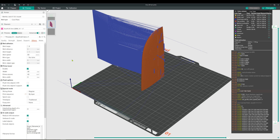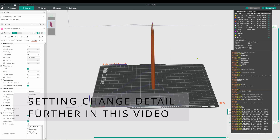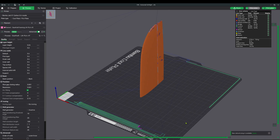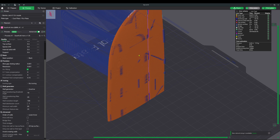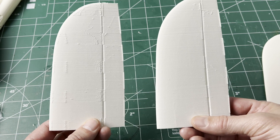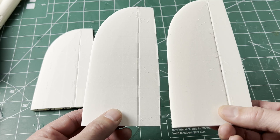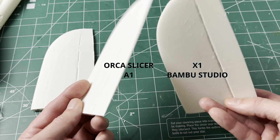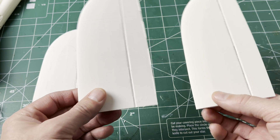Now Orca Slicer 1.9 is slicing the same part as Bamboo Studio does for the same part for the X1 with similar settings. Hooray, I'm not crazy. The 1.8 version of Bamboo Studio for the A1 is just a little bit off. Looking at the actual printed parts from the A1 in the same material with the same settings and same file, they printed with very different results. Comparing the A1 printed part from Orca Slicer to the X1 printed part from Bamboo Studio, we're getting much closer. The A1 part with Orca Slicer is not far off from the X1 standard.